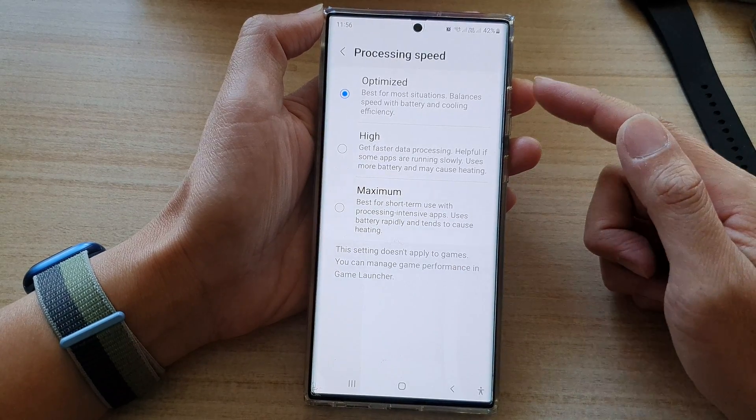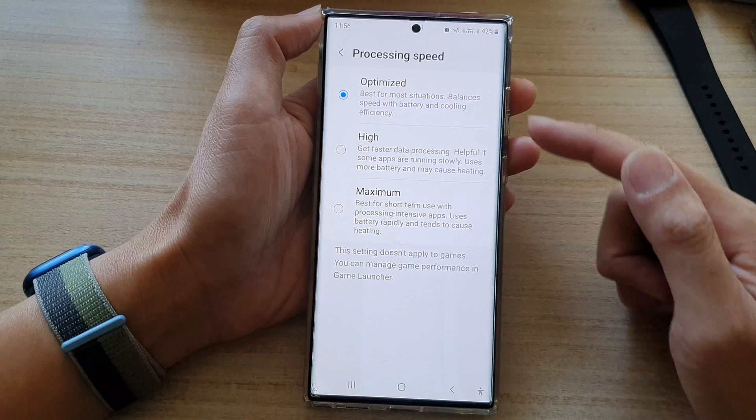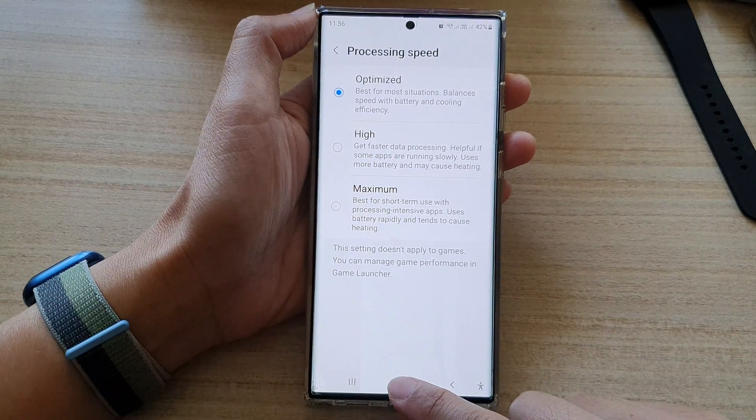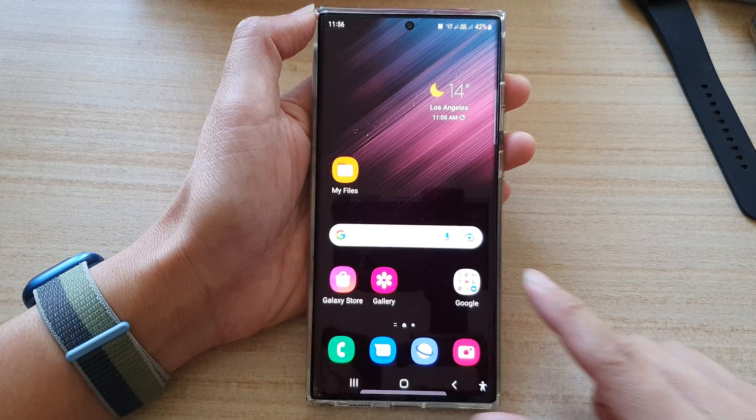So that is how you can change this one setting, which can help you cool down your device when it is overheating. Finally, you can tap on the home button to go back to the home screen. Thank you for watching this video.